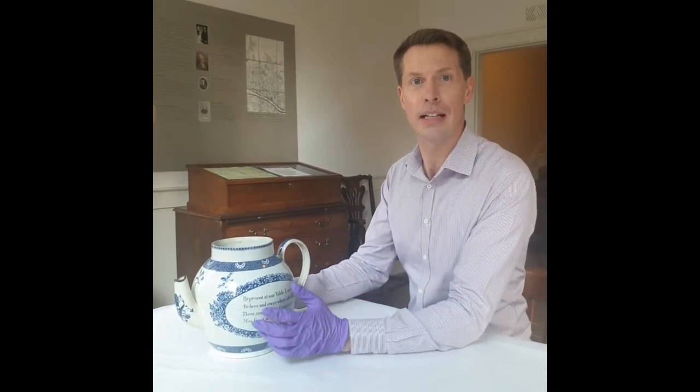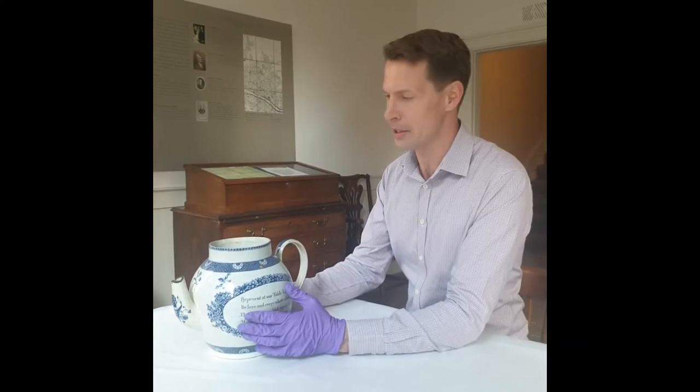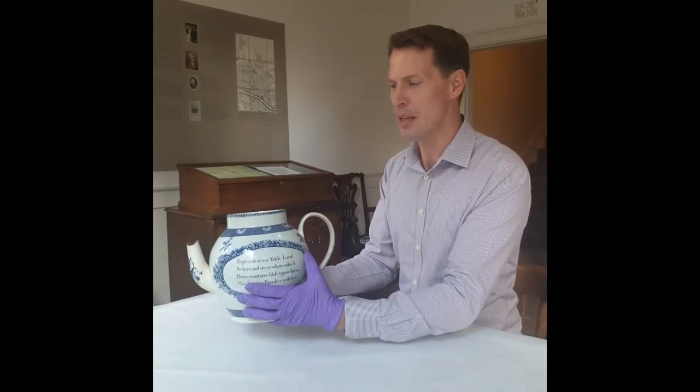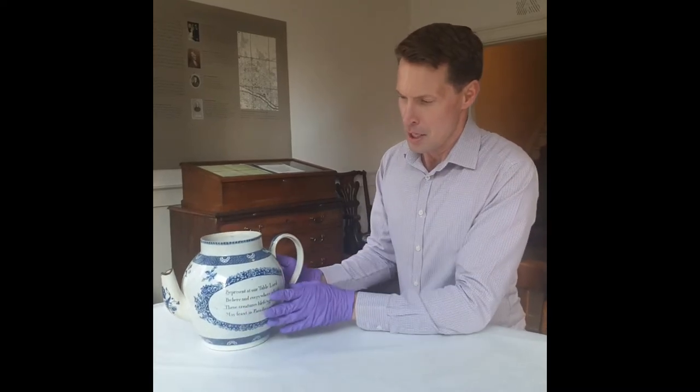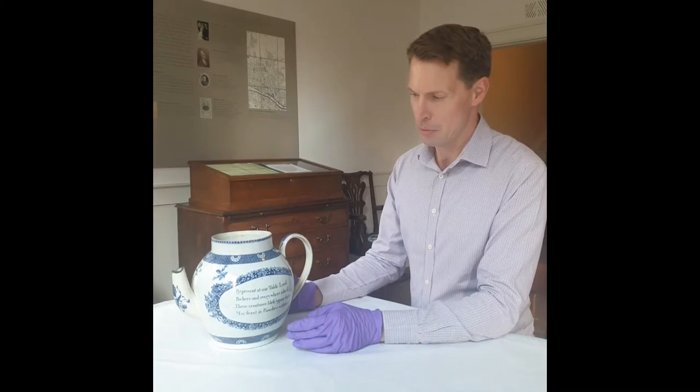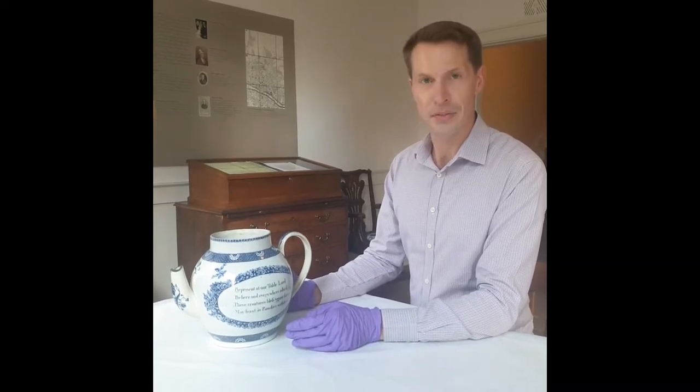Hello and welcome. Thank you for joining us again today looking at some objects with a Wesley connection. Today we're looking at a very famous object — a teapot. The story goes that this teapot was given by Josiah Wedgwood to John Wesley in 1761.